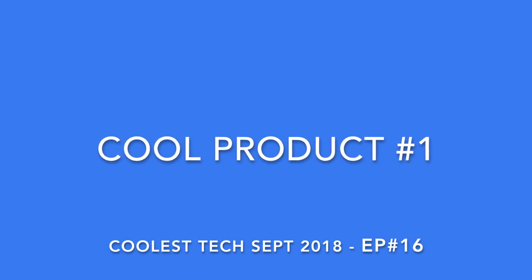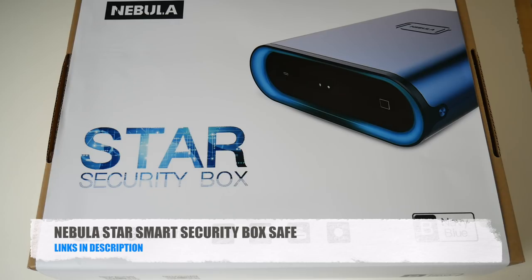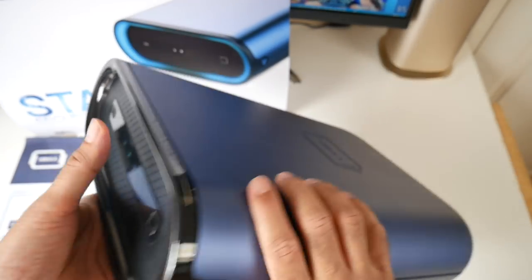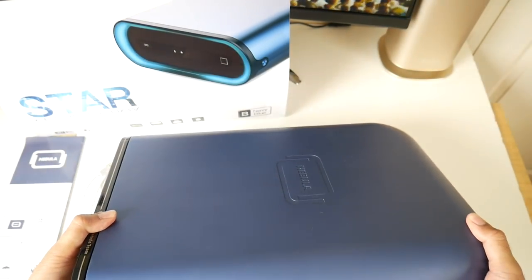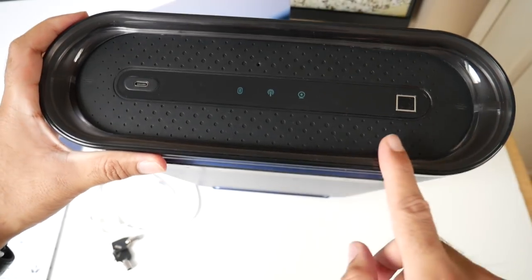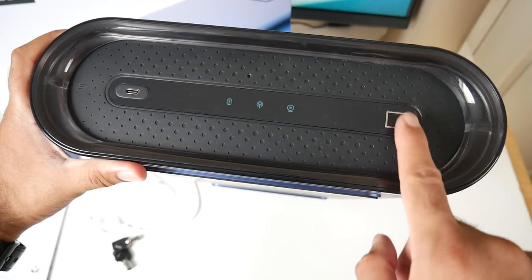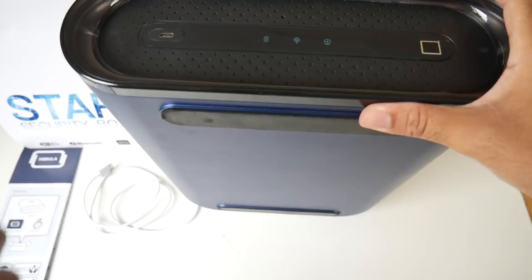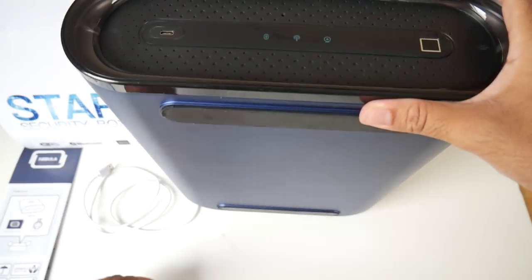The first cool product is the Nebula Star Smart Security Box. This is basically a portable security box or safe. This safe has smart features — built-in Wi-Fi and Bluetooth. At the front you also have a fingerprint sensor. If you use a different fingerprint than the one registered, verification will fail. It will be impossible to open this box. You also get a set of manual keys which will help you open this safe mechanically.